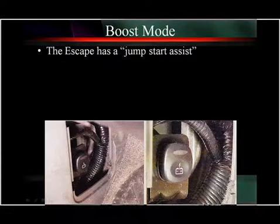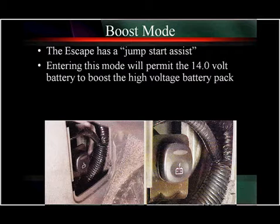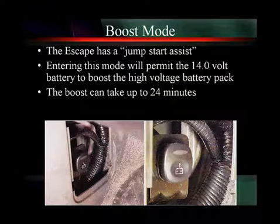This is the boost mode we were talking about on the Escape and the Mariner. You push this button, the red light comes on, and it will start powering up the high voltage battery pack. Now it may take quite a while — up to 24 minutes for this to take place. So be patient.